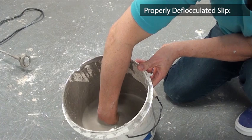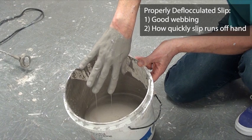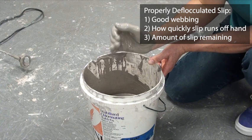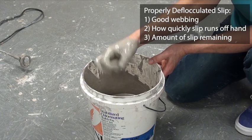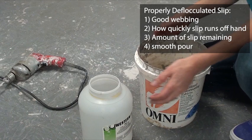When you defloculate your slip, there are a few things you are looking for. First, you are looking for good webbing action between your fingers. Second, you are looking to see how quickly you can see the hairs on your fingers through the slip, or the skin of your knuckles exposed — usually about 5 to 10 seconds. Third, you are looking to see how much slip is left on your hand when you squeeze and make a fist — you do not want too much slip to squeeze out, as it would mean your slip is too thick or too viscous. And fourth, you are looking for a very smooth stream of slip as you pour it.